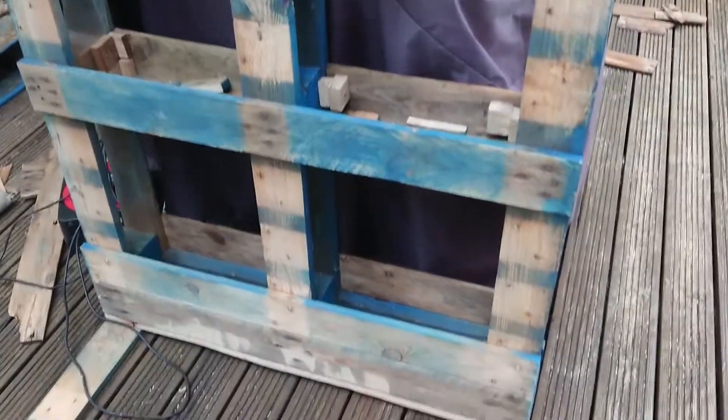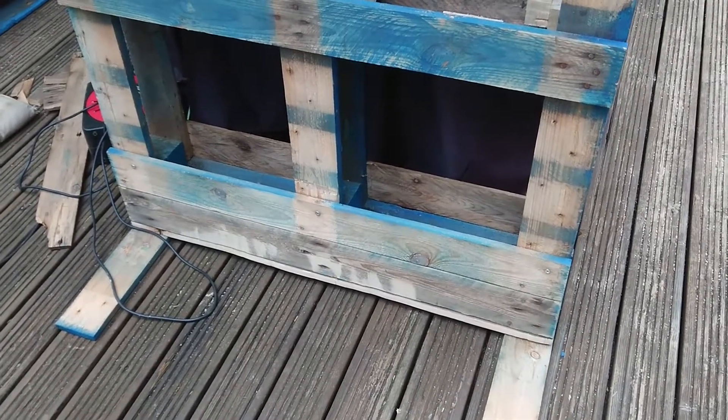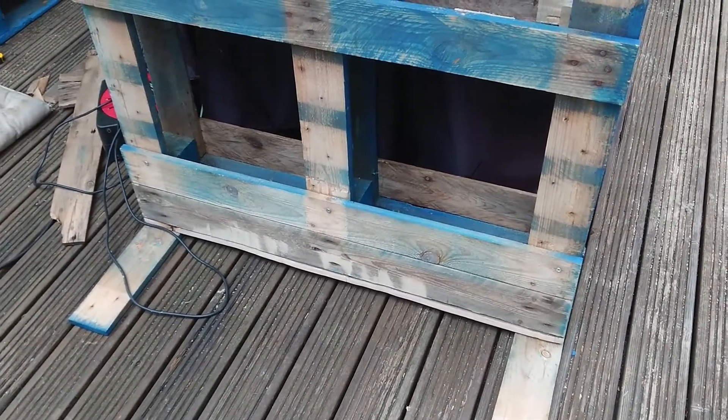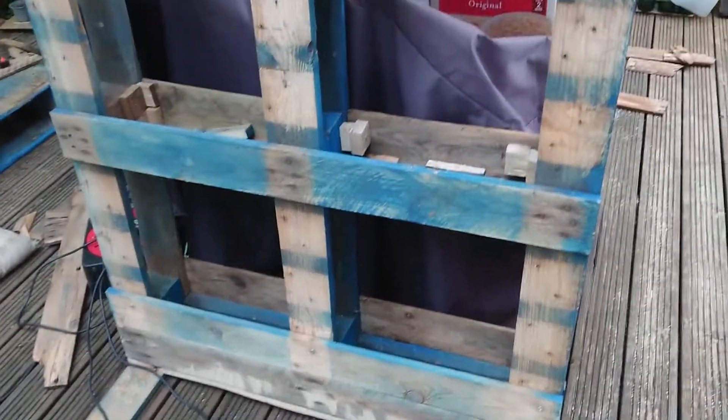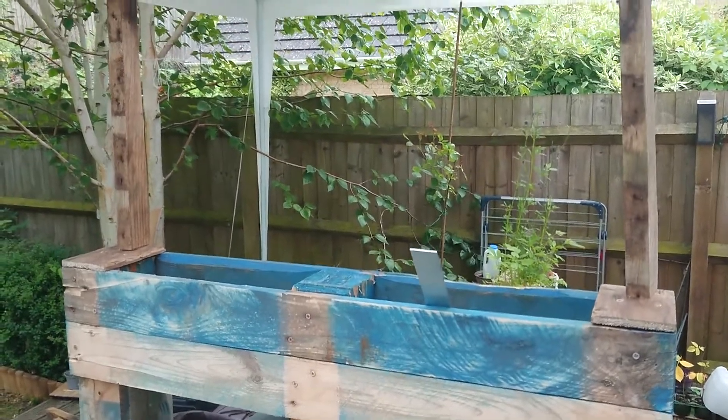I put feet on the left and right so that it's raised from the decking, and it also stops it from tipping over from the front. On the back it's always going to be against a fence or a wall — at least that's the plan.